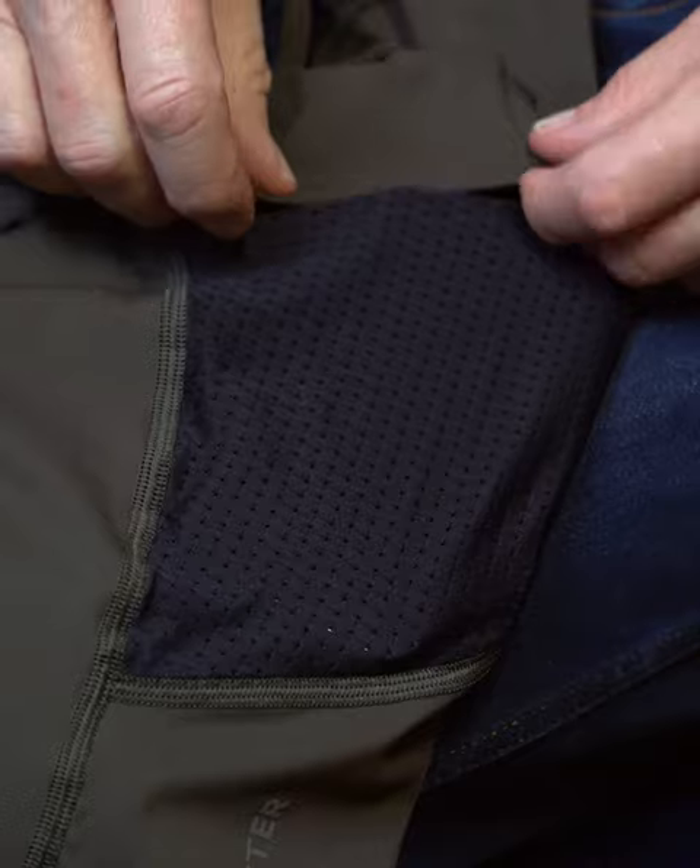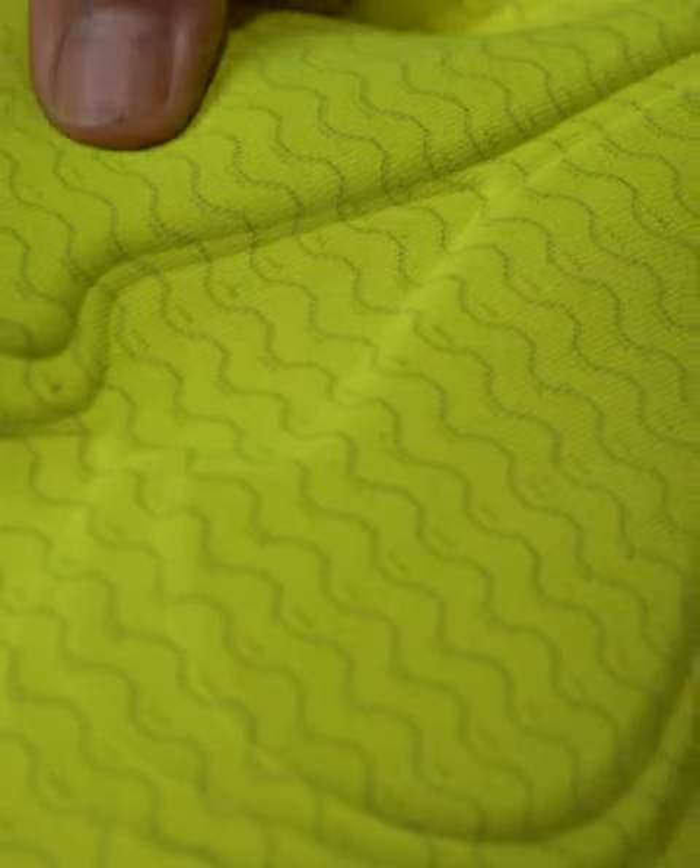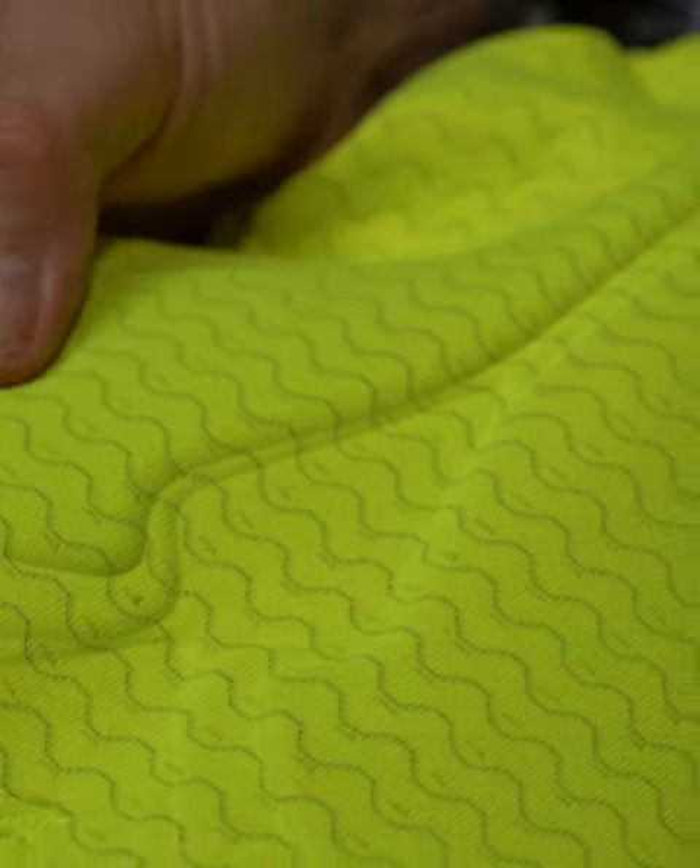We developed our own warp knitted suspension system and tested it against other brands. We pressure mapped our shorts against all other leading brands, and the results blew us away. Try it for yourself.